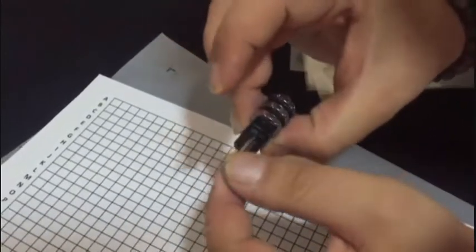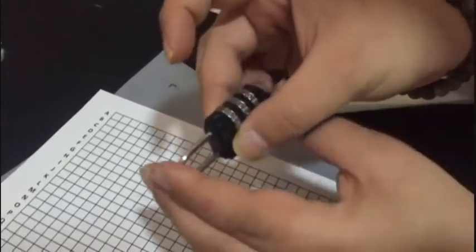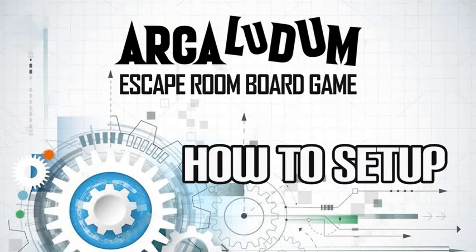Yeah, just like that. Now your password is 1-1-1. Let's check it out. I changed the position and it's locked, so the process is completed.